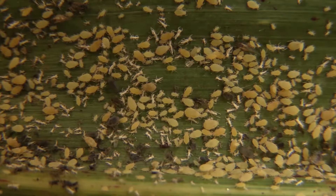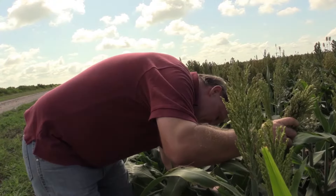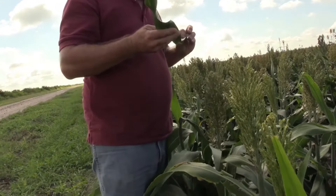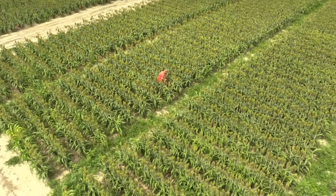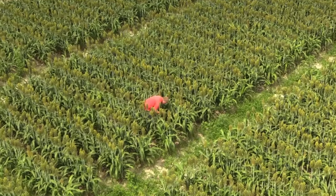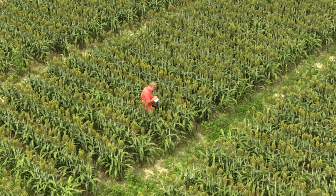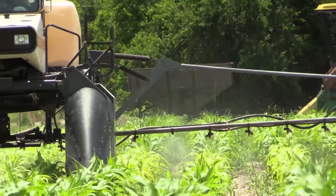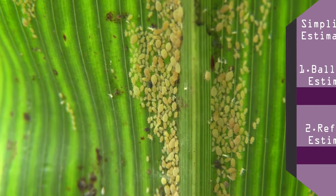Once we have successfully identified the sugarcane aphid, it is essential to calculate the threat amount by determining how many are in a given field. The key areas we look for aphids are the lowest green leaf and the uppermost leaf below the flag leaf. If the flag leaf has not emerged yet, count using the top leaf that is completely unfurled. To count every single aphid in a given field is nearly impossible and would be way too time consuming. For this reason, with aphids and other insects we make estimations. If you can successfully estimate aphid counts in the field you will be able to make wise management decisions faster.